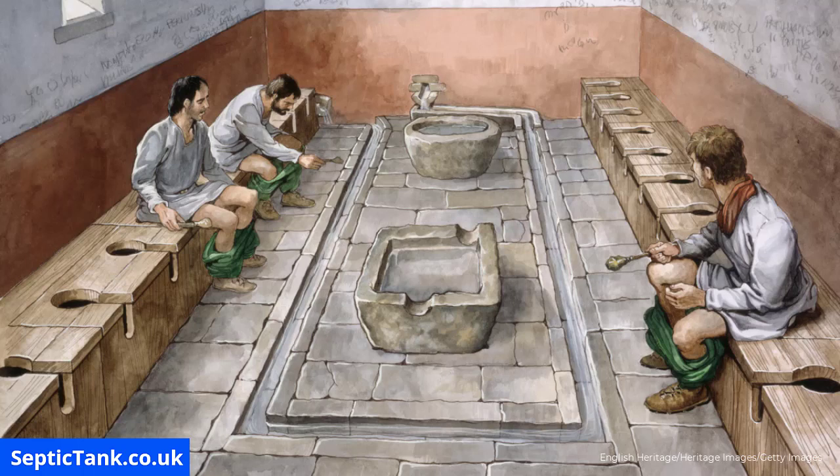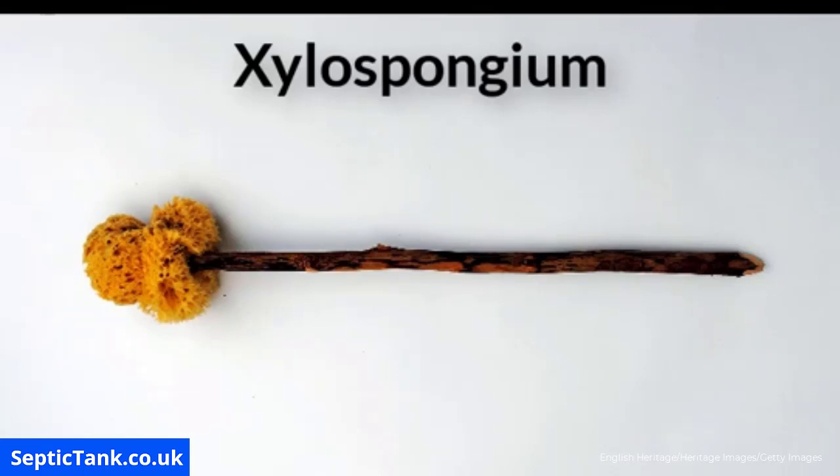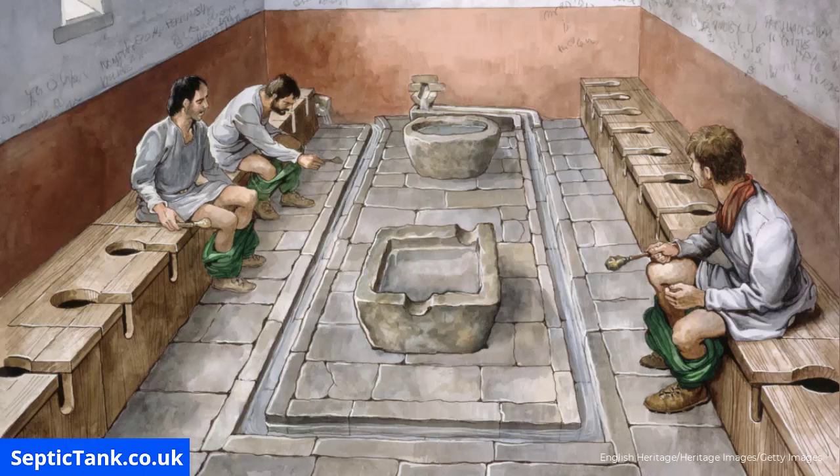Did the Romans use toilet paper? No, they used something called xylospongium, which was basically a sponge on a stick. In communal toilets, they were kept in tubs of water in front of where you sat.